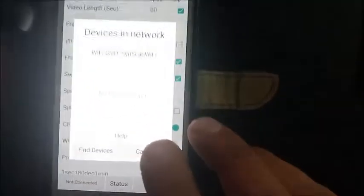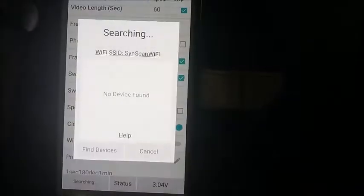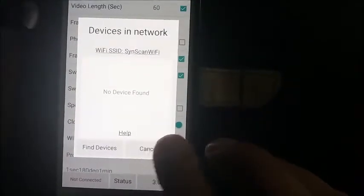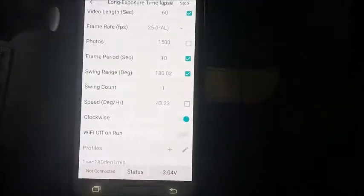The only way to get communication again between the two is to turn off the SAM and turn it back on again and start again. That's the problem we're having.